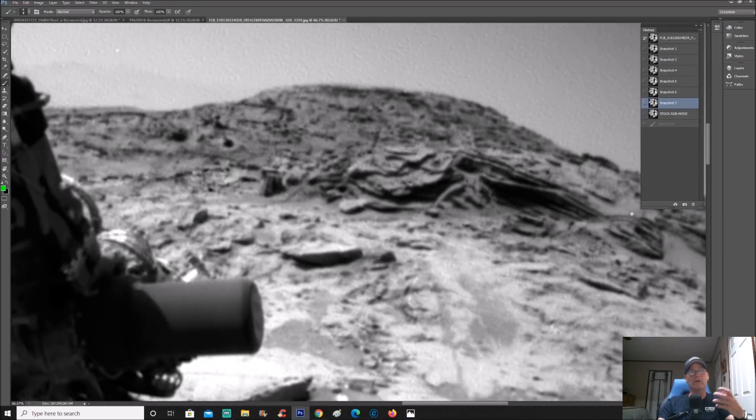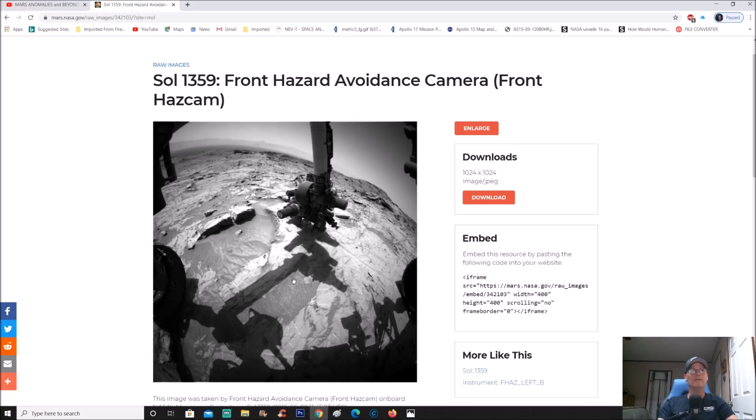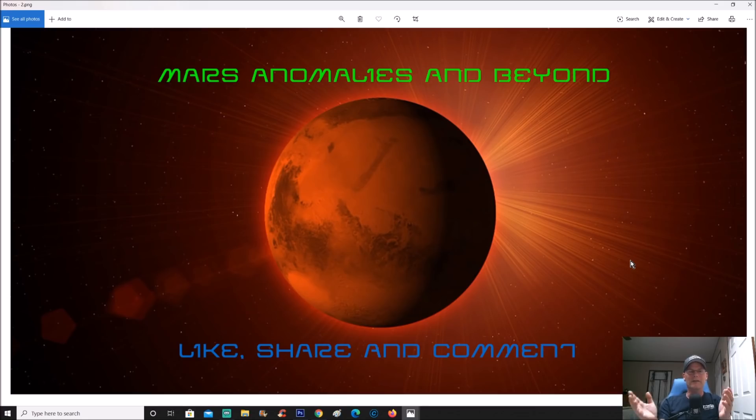I'm seeing junk, I'm seeing rubble laying around, and this is what they're inspecting — that's what I'm saying. You guys be the judge. Find the photo — I'll give you the link as always. Let me know what you're seeing. Are we seeing mechanical parts? You can look at the rover sitting right there — 20-inch wheels, you'd be towering over them. It's like just a junk pile. To me it looks mechanical. Let me know down in the comments. Please like and share. I also have a moon one and a Titan one coming up. Thanks for watching — peace.